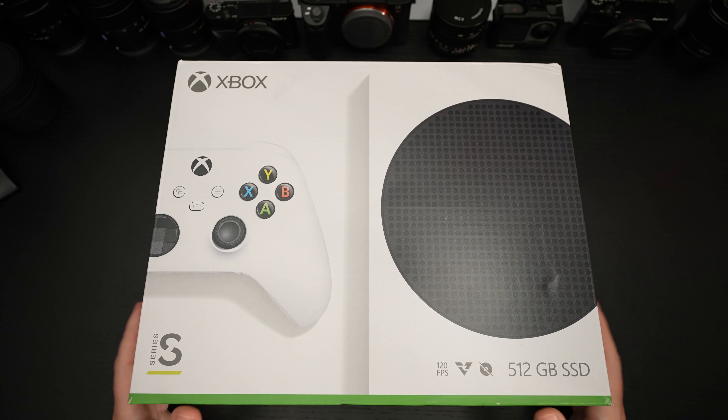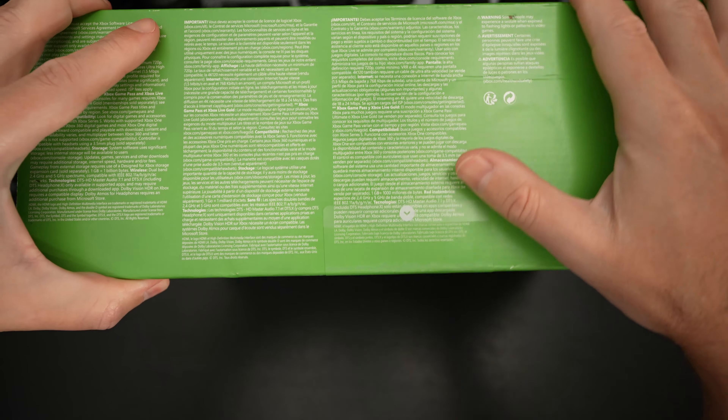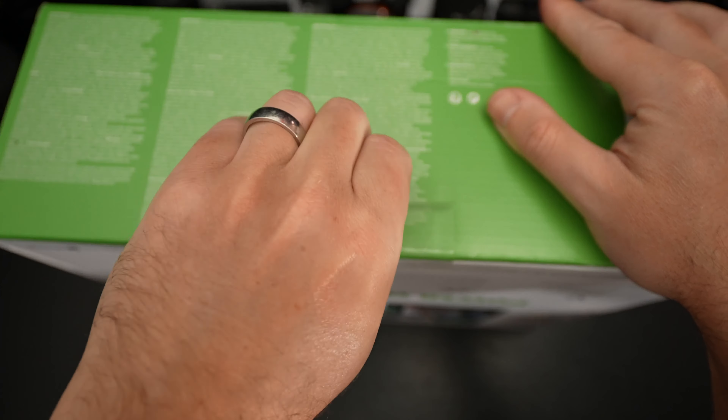So without any further delay, let's go ahead and get this thing out of the box. I'll include a link in the description. Keep in mind the $150 price tag I was able to get — excuse me, I'm having trouble with the tape, but I do have some neck issues for anyone watching the channel. Surgery isn't that far away and that'll change everything. I've owned the Series X since launch — hopefully that's the only tape I have to open, probably not.